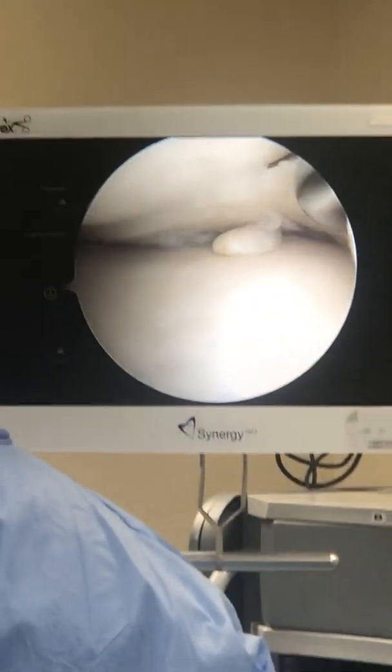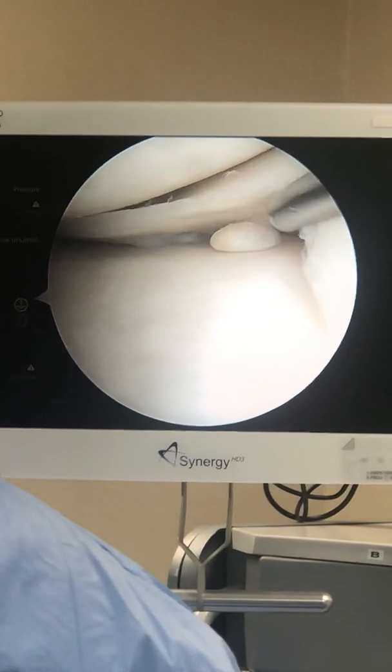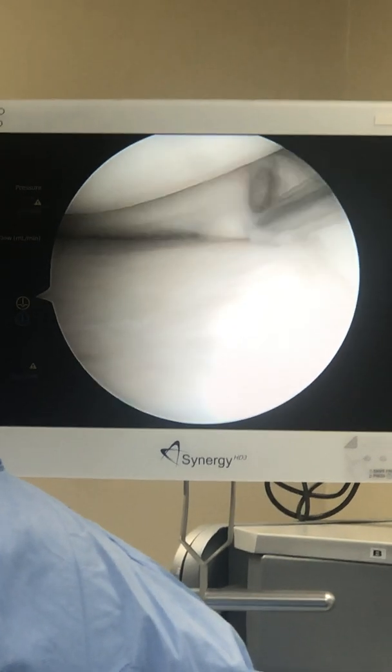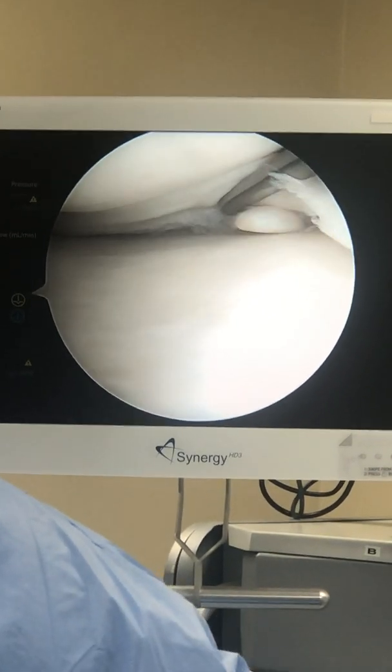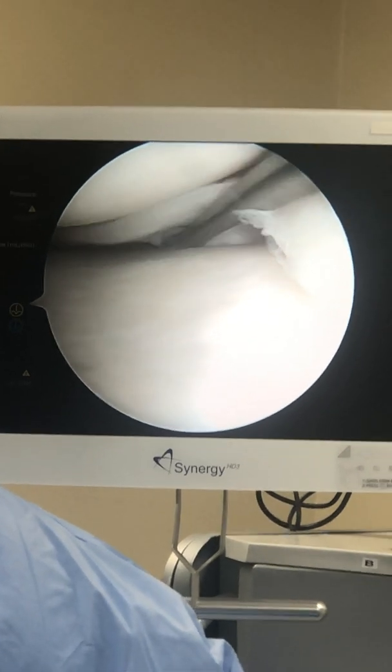This is the knee of a chemistry professor, 32 years old, who has allowed his meniscus — which is this tissue right here — to stay torn for about a year and a half. As a result, you see this little blob right here; this is the meniscus that's supposed to be there, and this is the tear here.